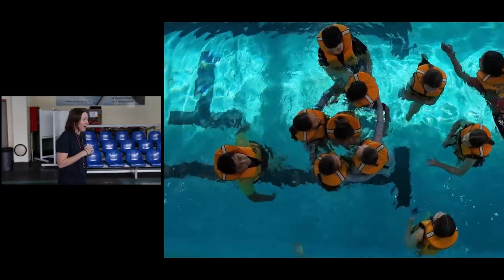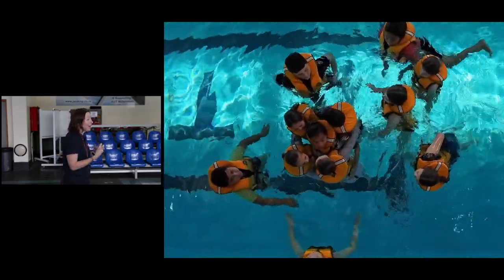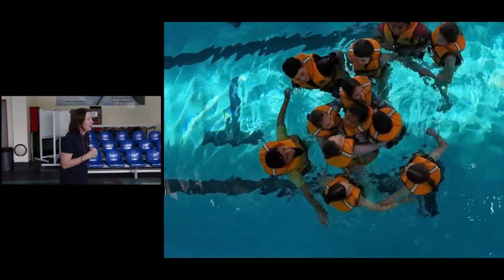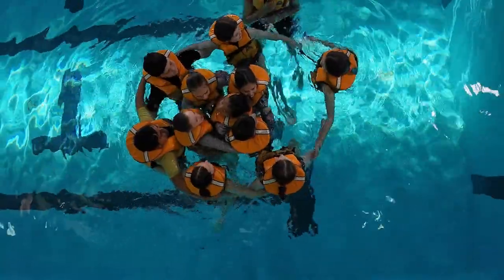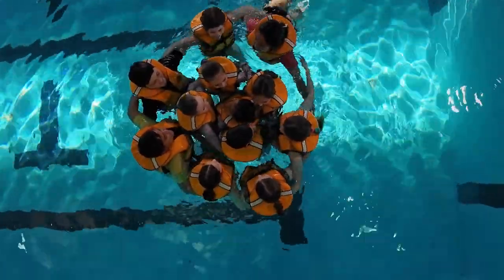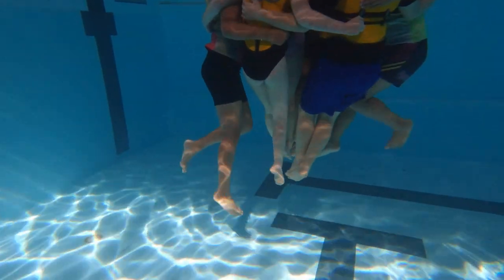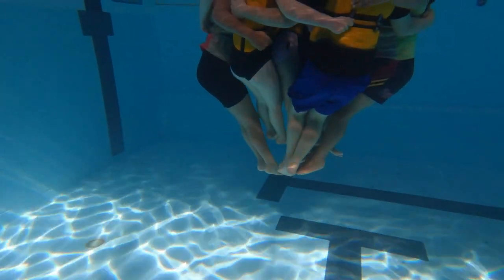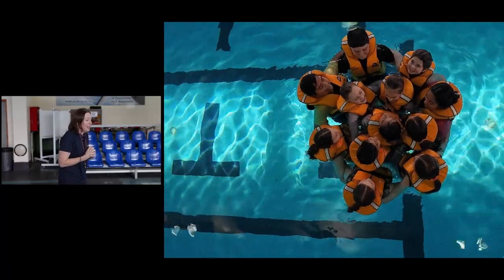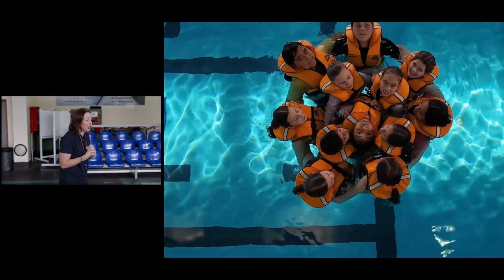Bring it in nice and tight, keep it nice and still, toes together. Now the outside circle forms around them — you're the strongest people, go around the outside and pull it in nice and tight. Hold the arms around the back of the belt, then toes together — like an ice cream cone, trapping all that lovely warm water. Pull yourselves in tight together.